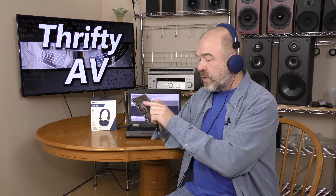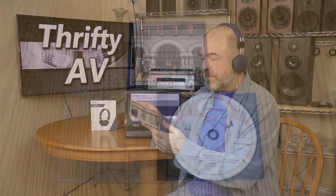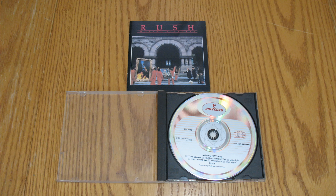For that, I'm going to use Rush Moving Pictures, the original Mercury release. I'm going to pop this in and take a listen. The bass is not deep, but it is punchy. The treble comes through loud and clear. These are about what I would expect for a budget pair of headphones. So I think I got my money's worth here.